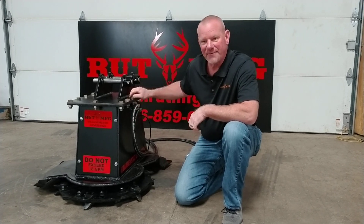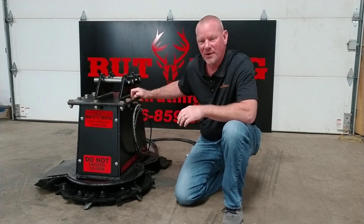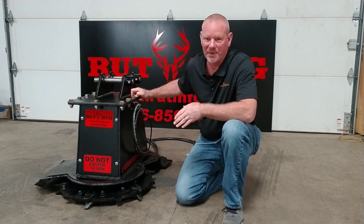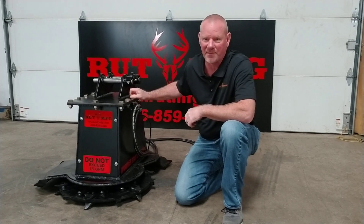These come in three different sizes: 28 inch, which is shown here, 36 inch, or 48 inch. We can put these on excavators up to say 6,000 pounds to 40,000 pounds.